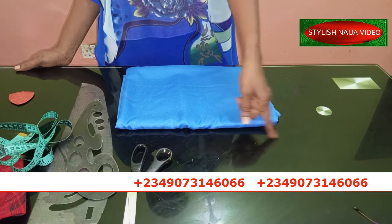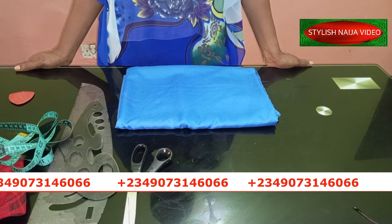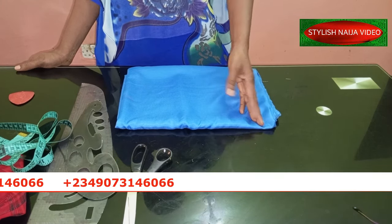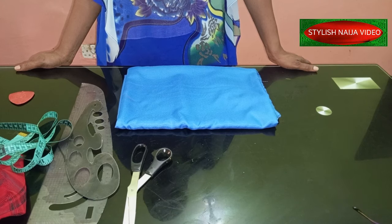If you want to register for my online classes, you can see my number scrolling through the screen — send me a message on WhatsApp and I'll give you the details of all the classes we have presently available. You can also follow me on all of my social media platforms: Facebook, Pinterest, Instagram — all at Stylish Niger.